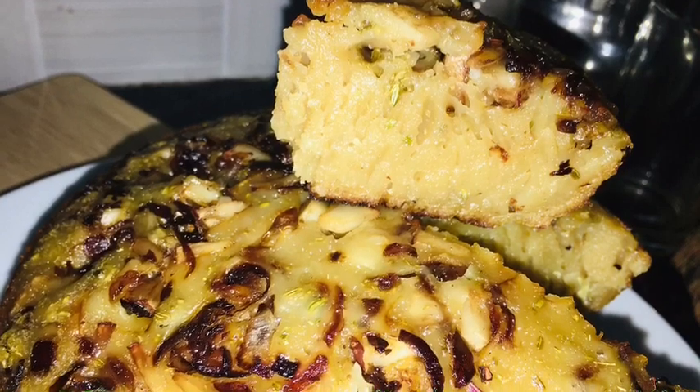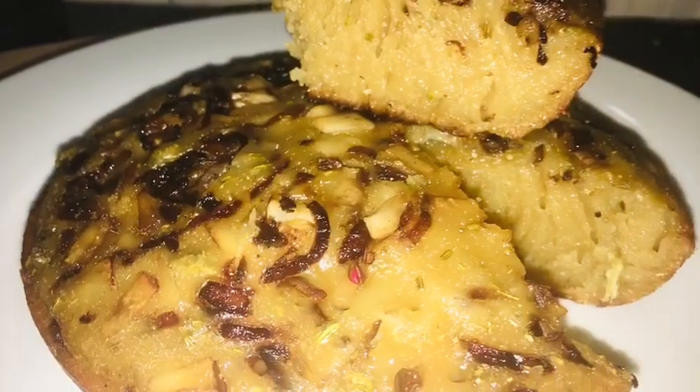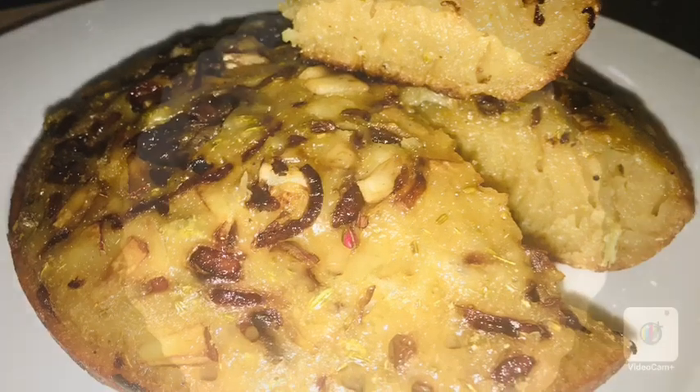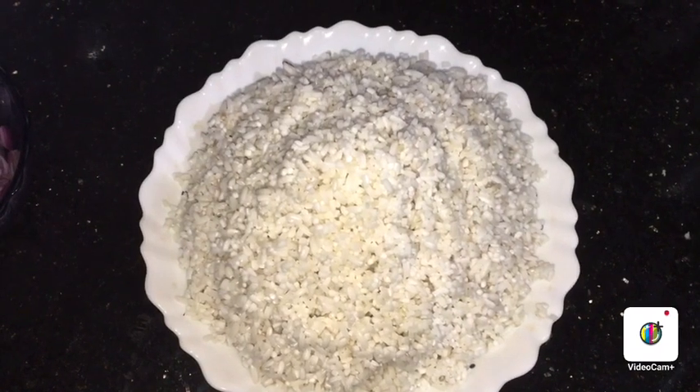We will use a non-stick pan. When the soup is made, we film it.